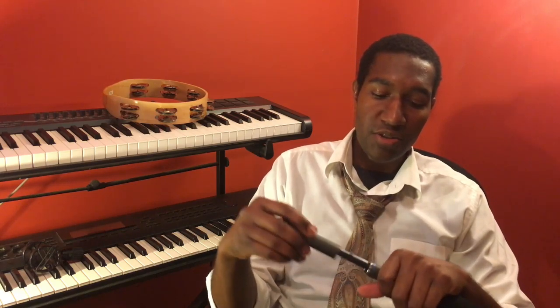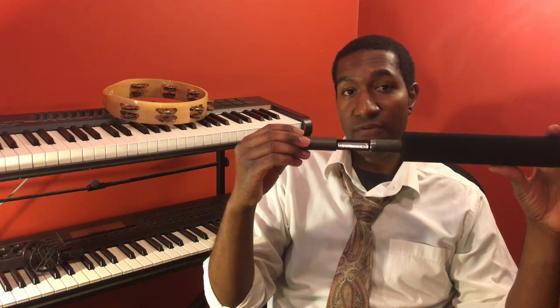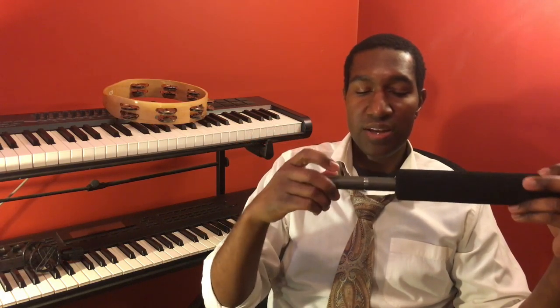Shotgun microphones require phantom power — that extra 48 volts. What's nice about this particular model is that if your device doesn't provide 48 volts, you can slip a battery inside to supply that power, which you won't find on all shotgun microphones. These are also used in houses of worship and stage plays — you can set this microphone at the edge of the stage and pick up sound from a performance or sermon.